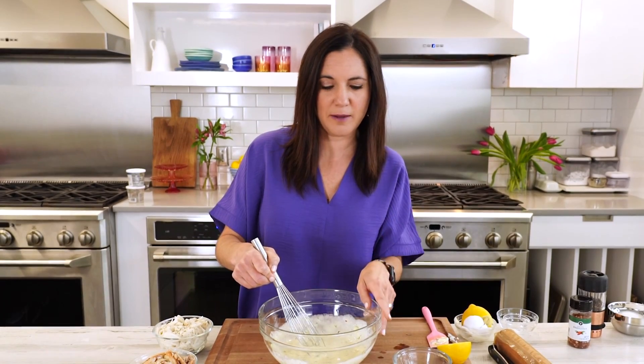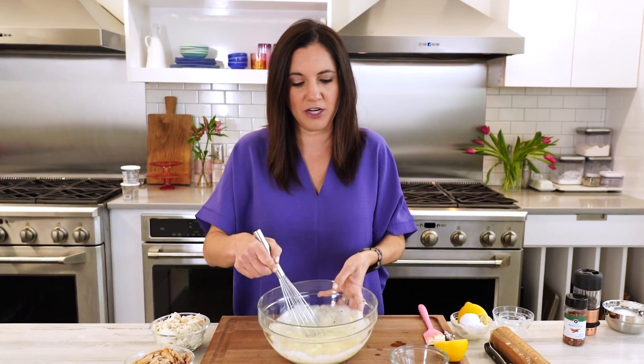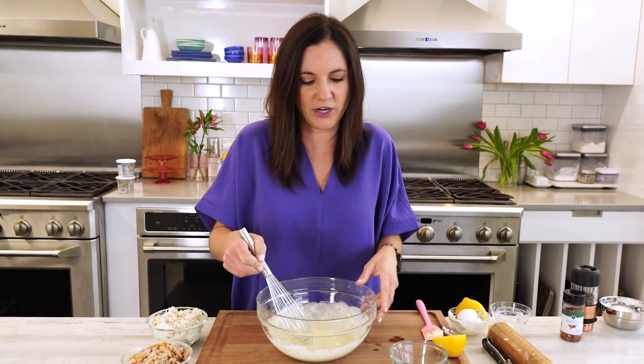There are probably two big rules when it comes to making crab cakes. The first is not to over-mix it. To prevent that, I'm going to whip all my wet ingredients together before adding in the crab meat so you don't overwork it and you can just gently fold it in. The next rule is about the filler — you never want more filler than crab meat.